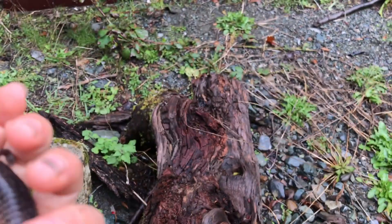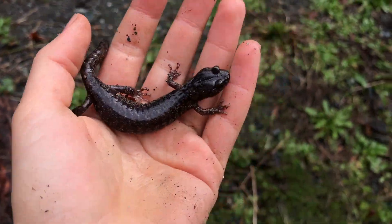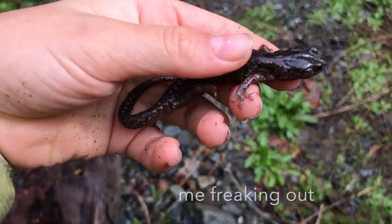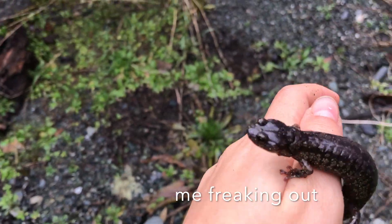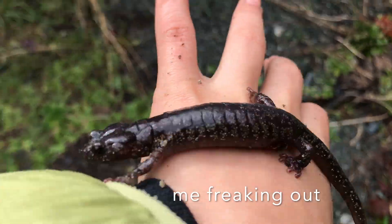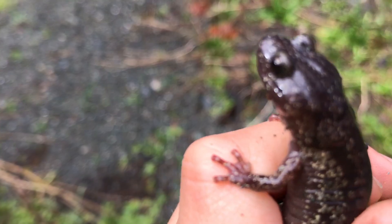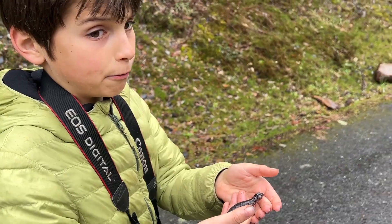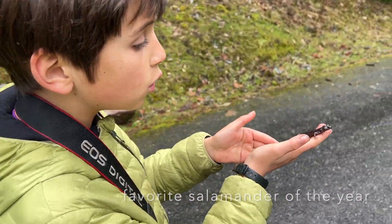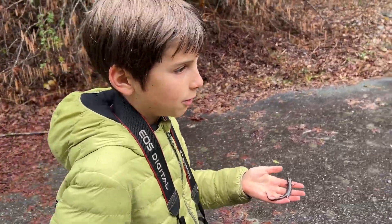Forget everything I said about the last wandering salamander - this is the prettiest salamander I've ever seen in my life. Oh my god, favorite find of the trip. Look at the size of this thing! It's so pretty - look at the speckling. I'm shaking! I yelled so loud for this thing. I'm just in awe of this salamander. This has to be my favorite find of the year. Look at the brass speckling on it. This is one of my first wanderings and I've been wanting to find one for so long.